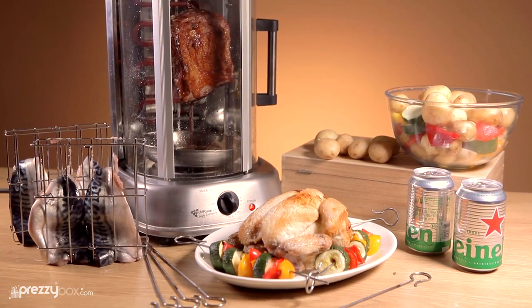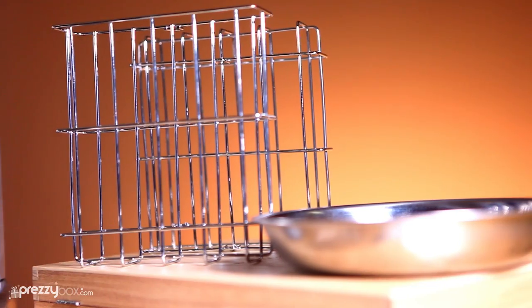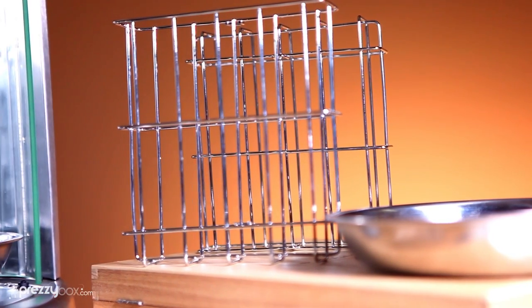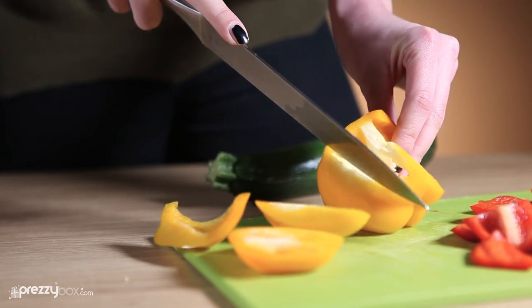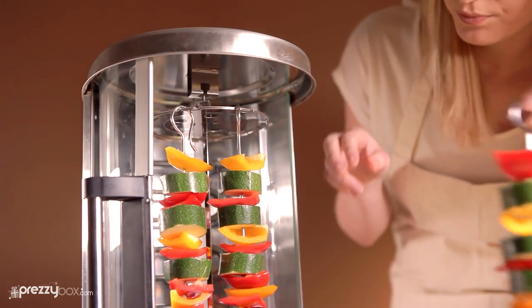With the Kebab Rotisserie Grill, you can master the art of grilling. This all-in-one rotisserie set is perfect for grillaholics and barbecue fanatics who want to serve up some amazing new dishes or some familiar classic creations.